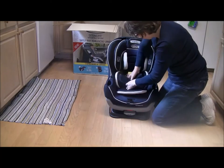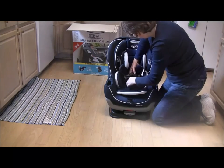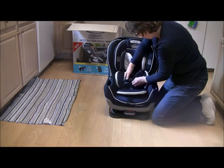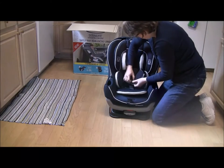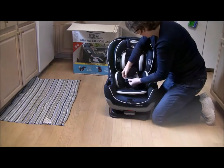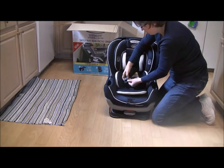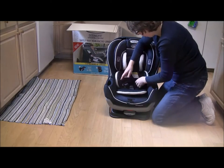So that's loosened. Let me unbuckle the straps and chest clip. This is nice — it actually has gracobaby.com on the chest clip. If you really need to look up the manual, there's the website right there.